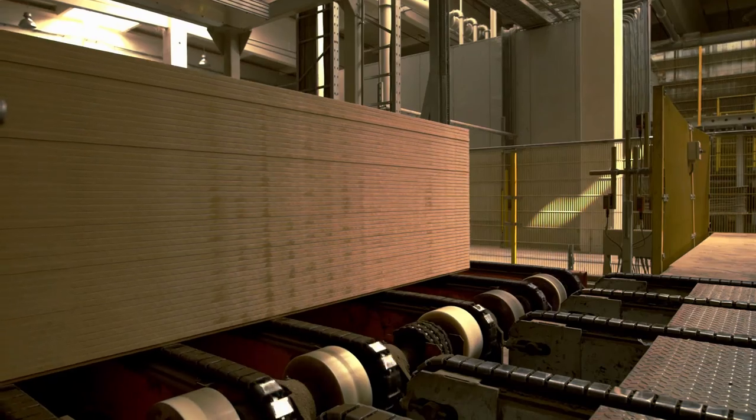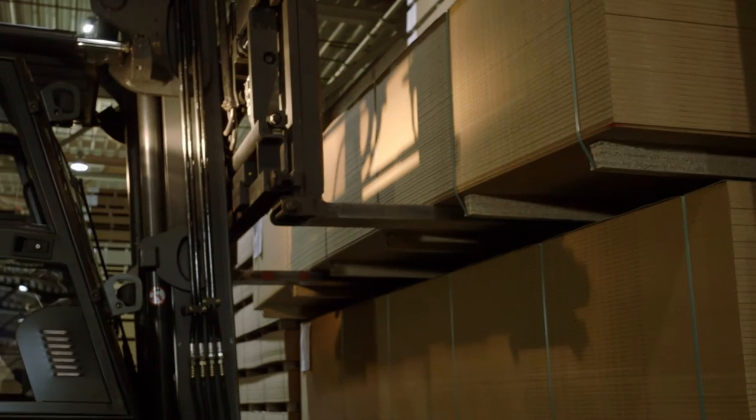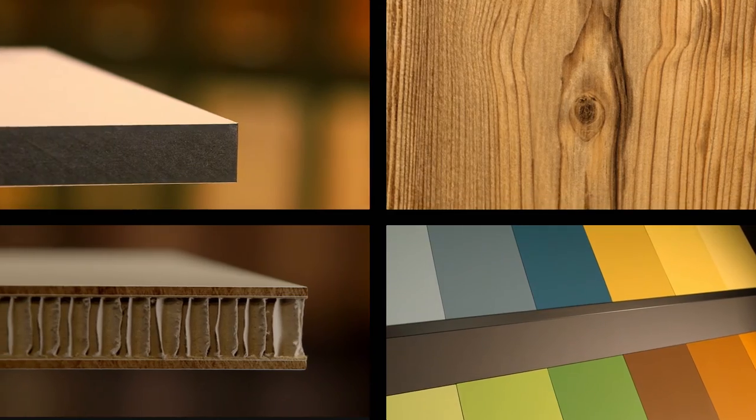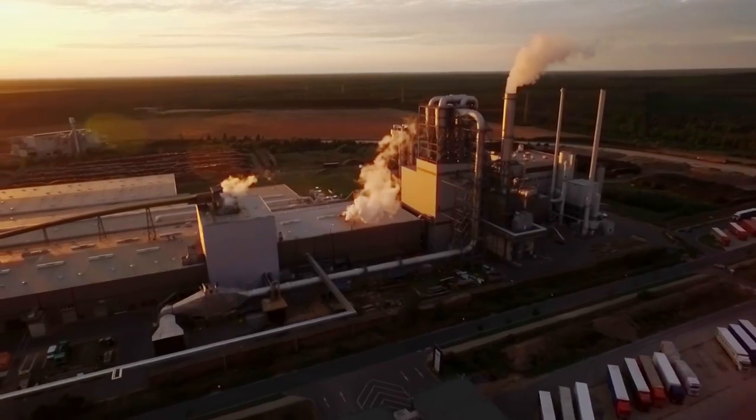Cut into different formats and finely sanded, our panels are now ready for further processing — either raw, with direct lamination, veneered, lacquered or as flat bonded element. Made by and for people who love wood, and who love what Fleiderer makes out of it.